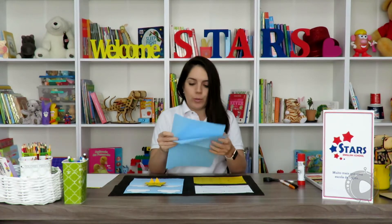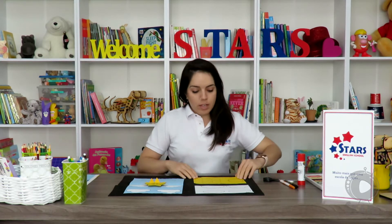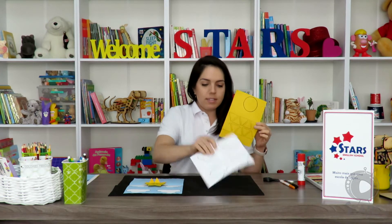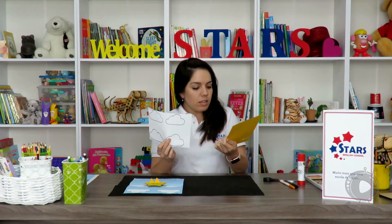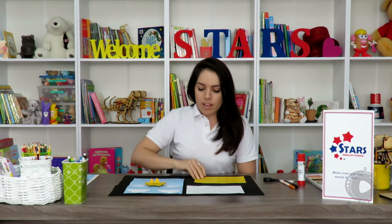I'm gonna use blue, because it's for the sky. I developed two templates — we're gonna need clouds and some geometric forms, and you can find them in the description below this video. And now we're gonna cut them out.